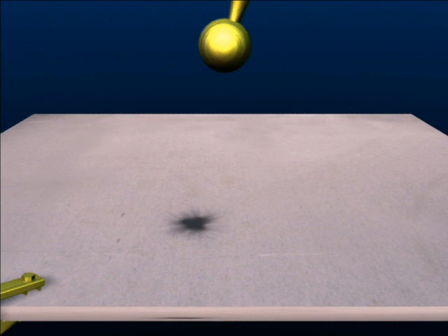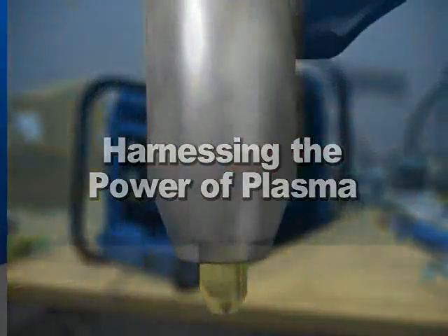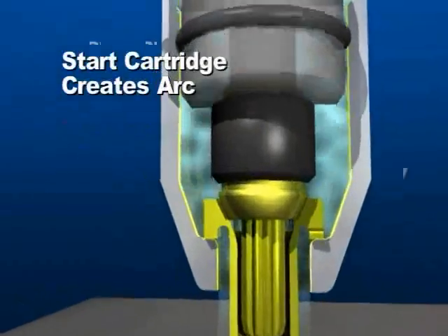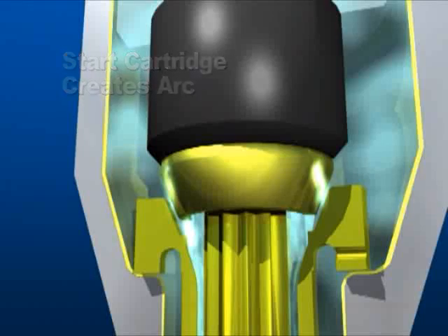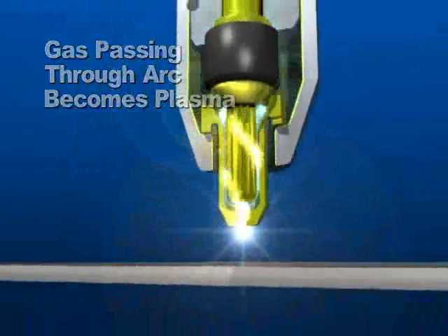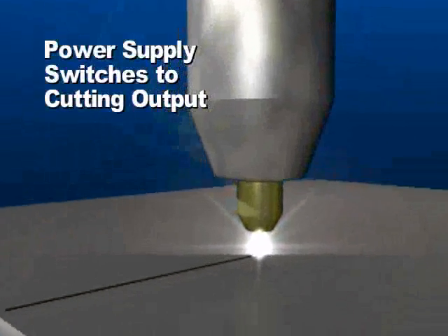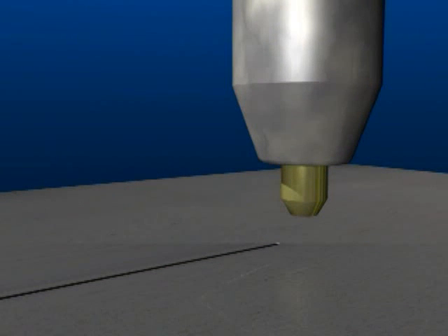In order to harness this energy for cutting metals, we begin by forcing a gas, such as air, into a chamber in the torch head. The gas pressure opens a valve called a start cartridge that also acts like a switch, resulting in an electrical spark provided by the power supply. The gas becomes ionized plasma as it passes through the arc. Forced through an orifice in the torch tip, the electrically conductive plasma will jump to the work surface when it is in close proximity. This completes a circuit that the power supply detects, thus providing the required output for cutting the material.